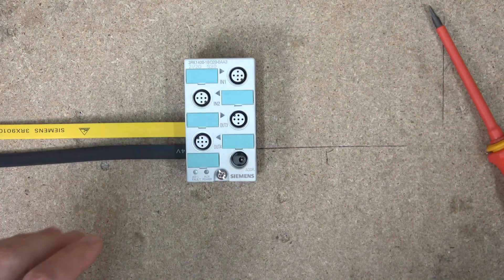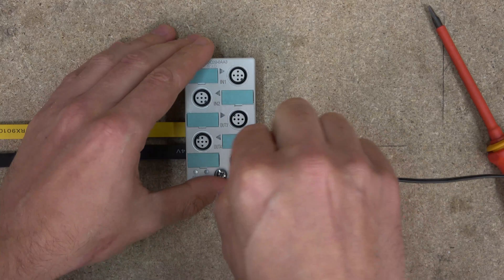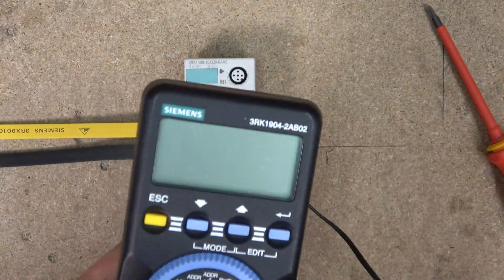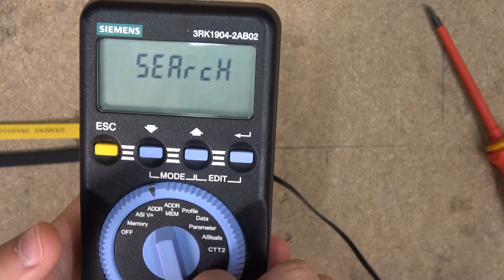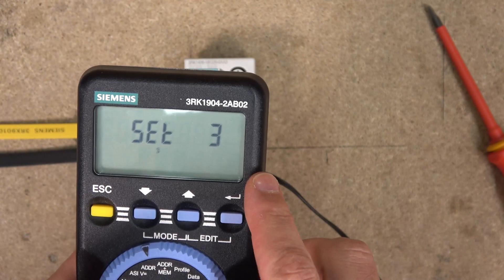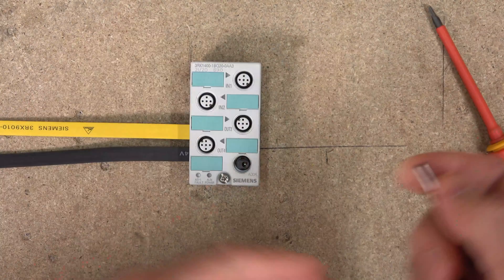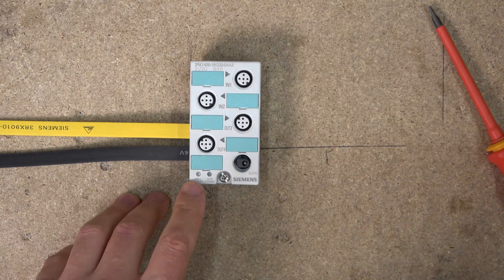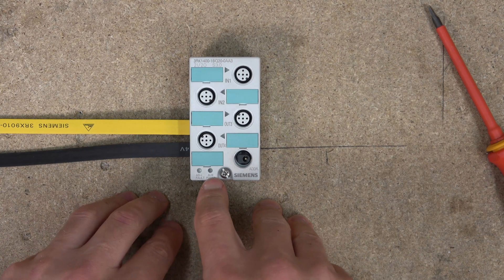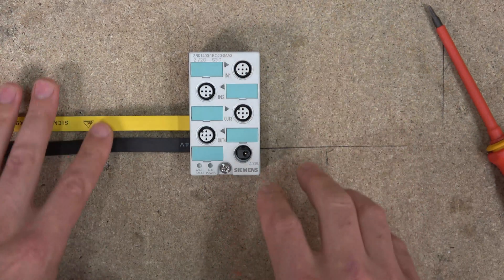Next, let's check the address. Remember we already covered how to do the addressing - this is where the addressing unit goes in. Plug that on - it doesn't have to be powered. It's already been set to address three, which is its actual address. You can change it if you wish. The indicators here show: ASI fault will show red if there's an ASI problem, and aux power will show green if aux power is present.